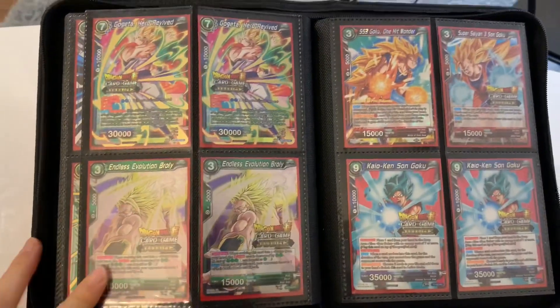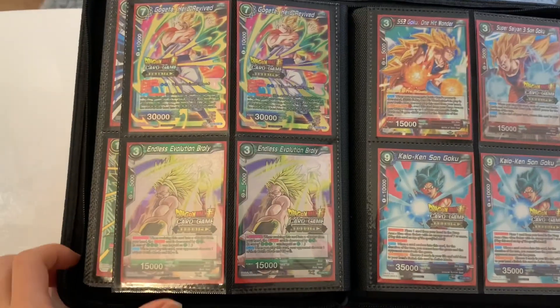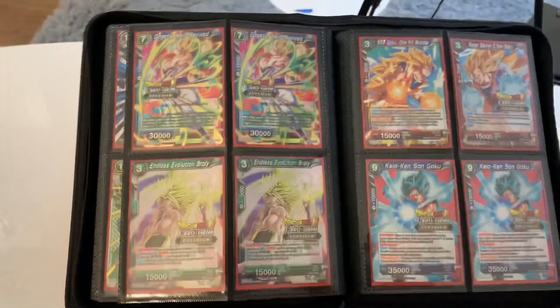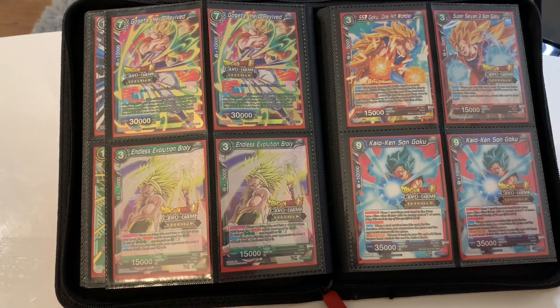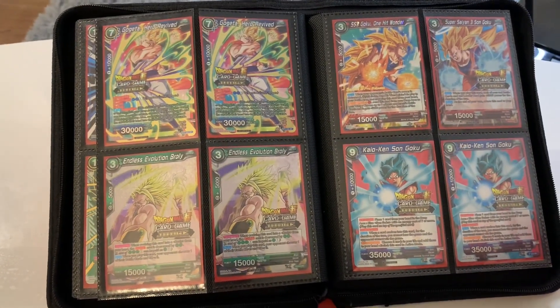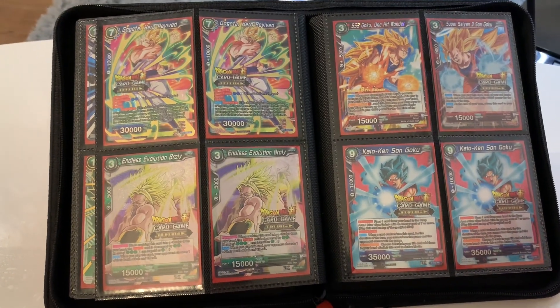Oh, my favorite Judge page! Gogeta Hero Revive Judge, Endless Broly Judge, Kaioken Goku Judge, and Super Saiyan 3 Goku Judge. I put a Series 8 pre-release over here instead of putting another Super Saiyan 3 Goku Judge, because by the time I bought this it was going for around $300, and I really did not want to pay a huge sum of money getting both of them.